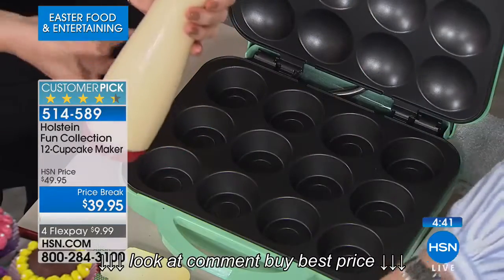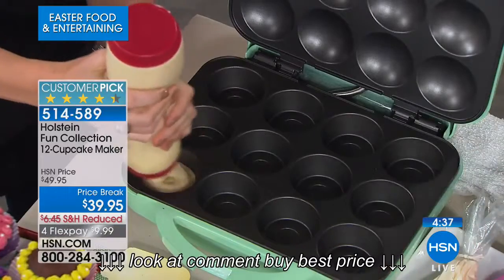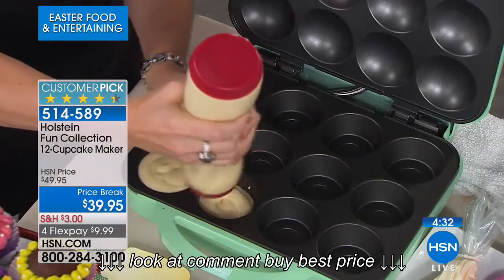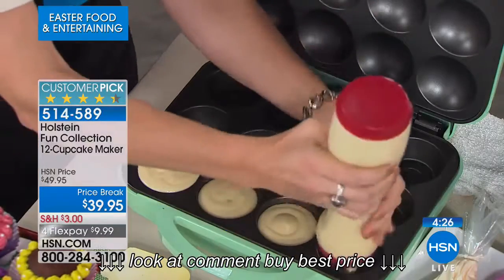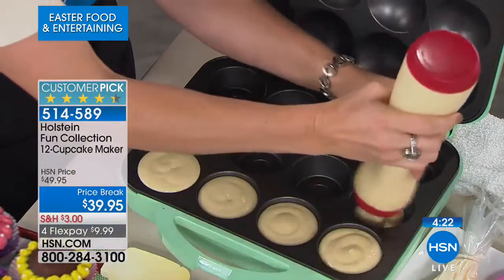All you do is take your favorite cupcake batter or muffin mix and fill it all the way up to the top. As it rises, it will fill the rest of the lid and make the perfect-sized cupcake. You don't need any cupcake liners. These will pop out each and every single time.